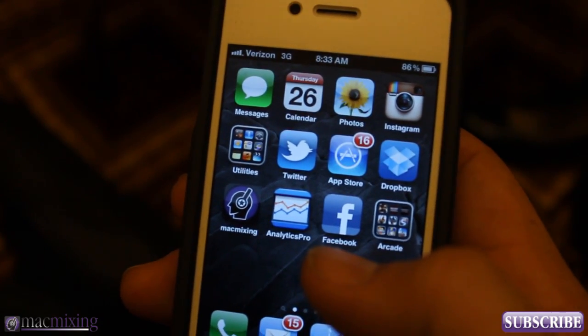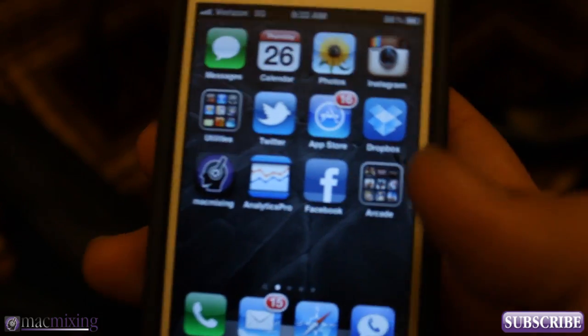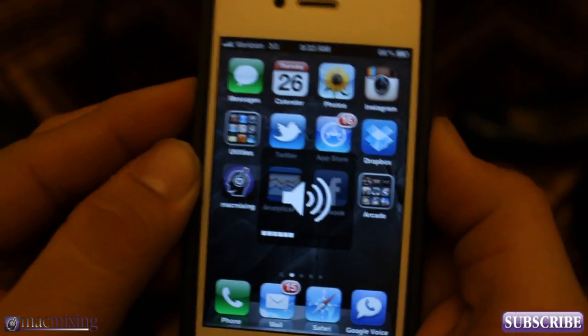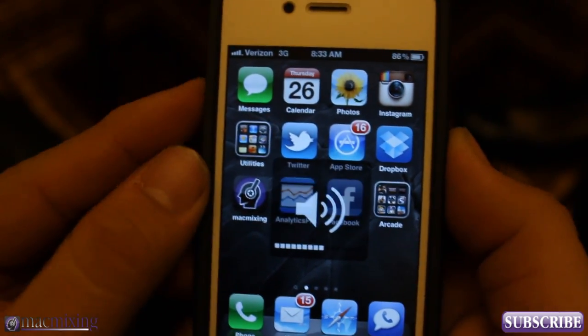You can actually turn up or down the volume of Siri simply by using the volume buttons on the side. Now if I use them right now normally it's going to turn down my regular volume for any sounds that come out of my phone.